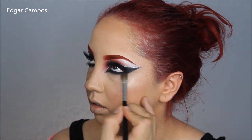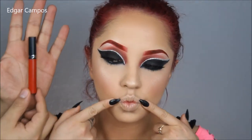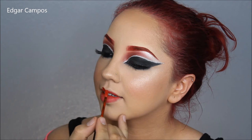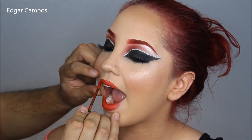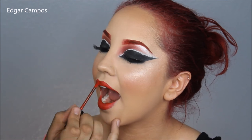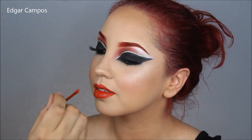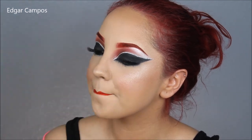Add a little bit of mascara on the bottom lashes and we are done with the eye look. For the lips, I'm going to go back with the same lip stain we used on the eyebrows and fill her lips in with that. Then grabbing Fetish from the Jeffree Star palette, I'm going to put this eyeshadow on the corners of the mouth to give a more ombre look.